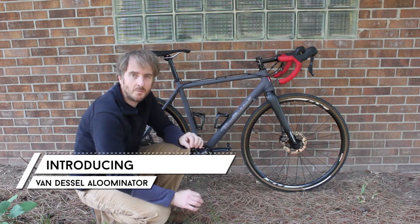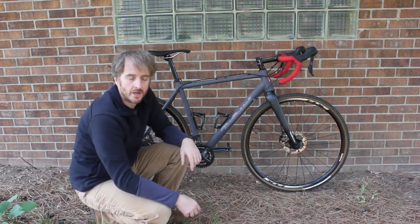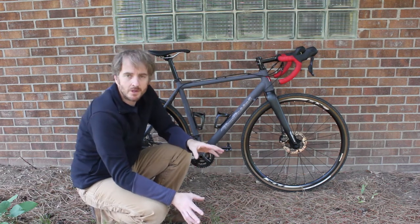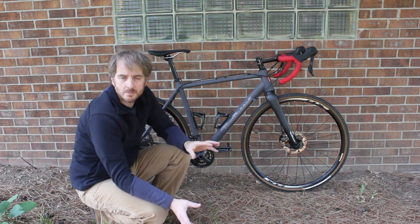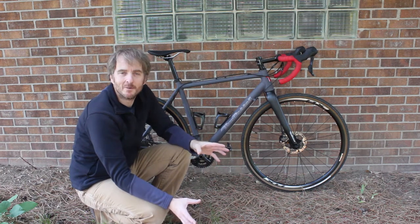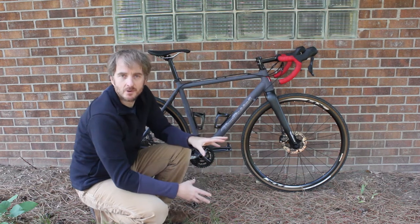Good morning, Internet. I wanted to make a quick video today and introduce my Van Dessel Illuminator. I bought this bike as a frame and built it up recently. This bike gave me a bit of grief when I put it together, and I want to walk you through some of those problems I had and what I did to fix them or get around them — in case you're like one of the three people in the world who's actually building up another one of these frames.